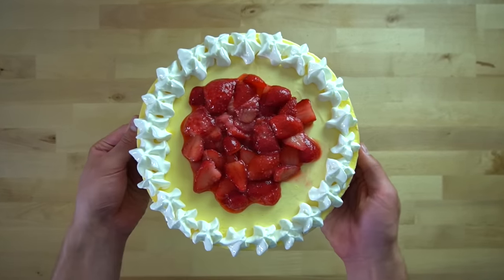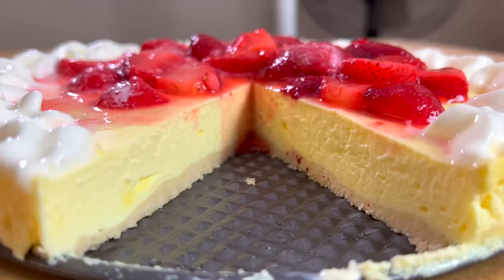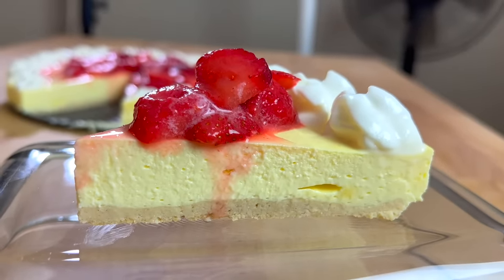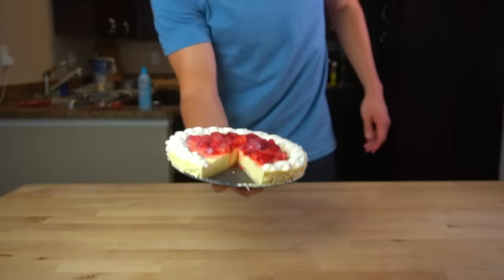I've joked in the past where some people have a sweet tooth — I have 32 sweet teeth, but it's not really a joke. I actually do have that. I love cookies, I love ice cream, I love candy. You name it. But when I'm cutting on a calorie deficit, those foods become harder to incorporate, so I need to get creative to get my sugar fix.